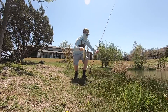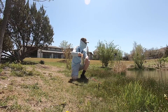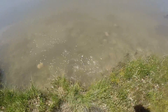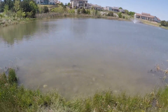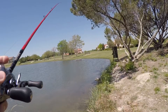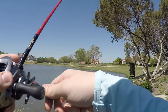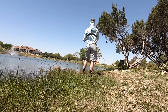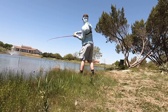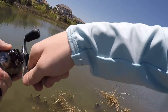Let's get a little pounder right there. A little pound. Alright, let's get him back in the water. There he goes.